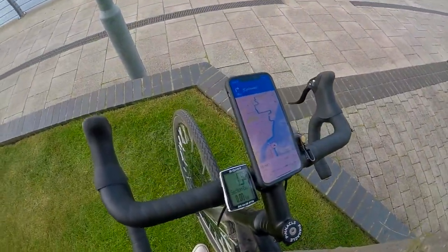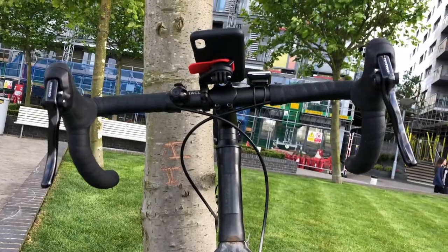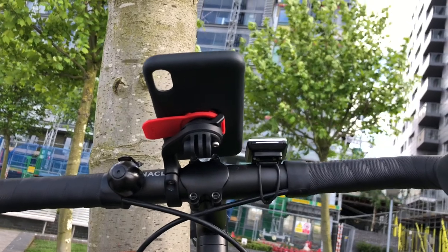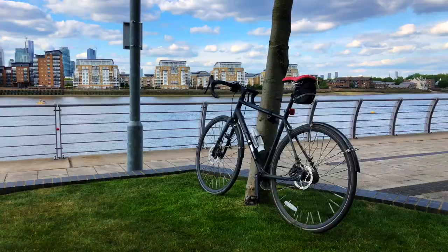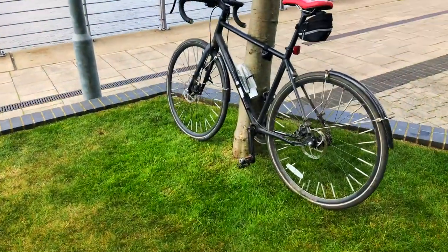Luckily, Quadlock even sells another phone mount called the Outfront Mount Pro, and that has an additional mount included where you can put an action camera. This mount puts the phone in a better position as it's more central on the handlebar and straight in your field of view, so you don't have to look down as much — and with this setup you get much better and much more stable footage.